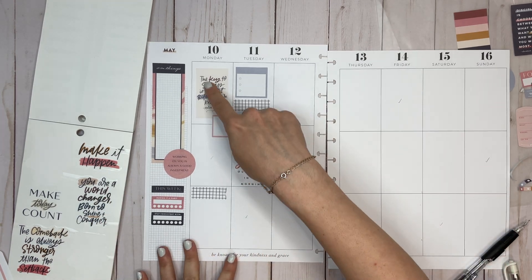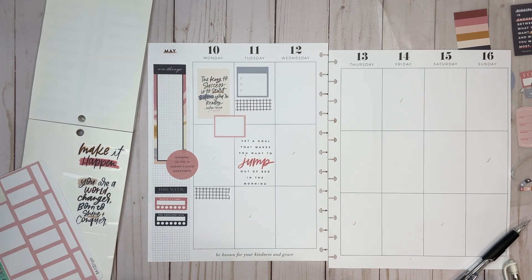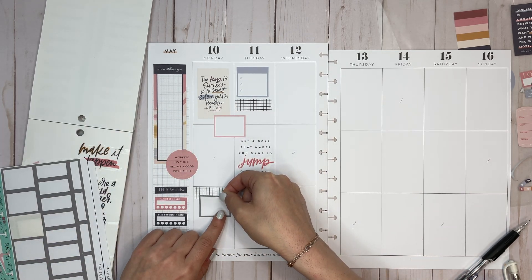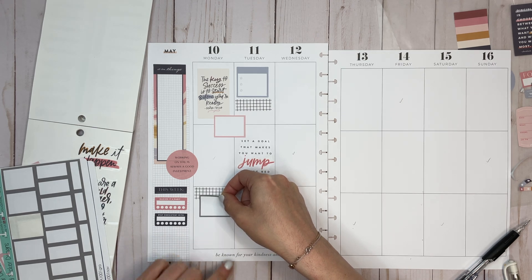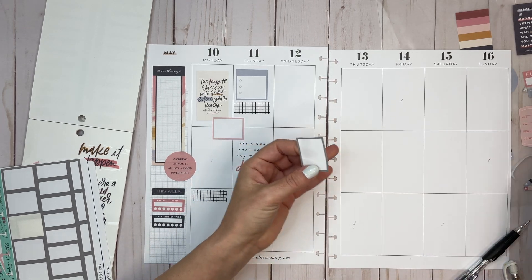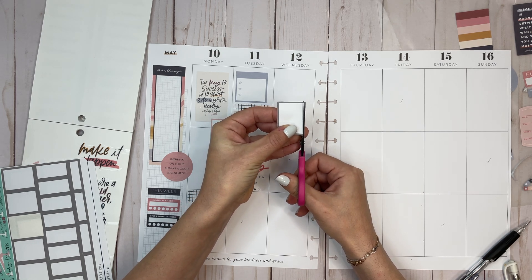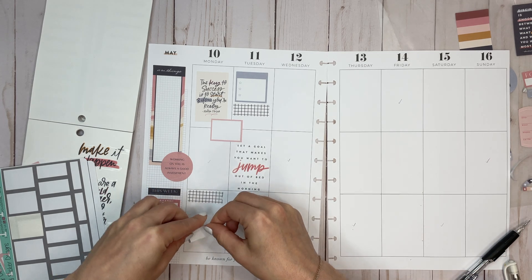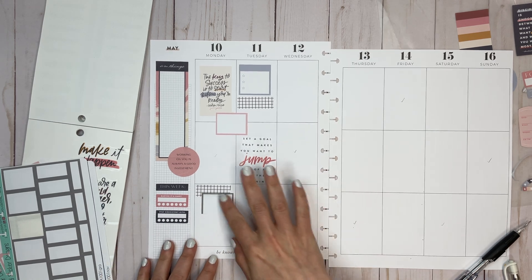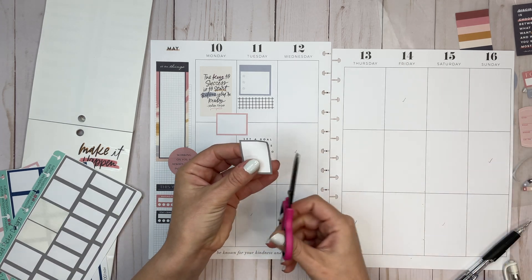I have a quote there so I don't really need one there, but let's bring in a box. I like these gray boxes a lot. I kind of want it to be a double box, so I'm going to trim off the edge here. I'm putting it down a little bit off-center just to add some more white space, and then trim off this edge too.